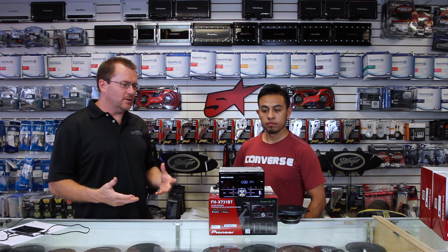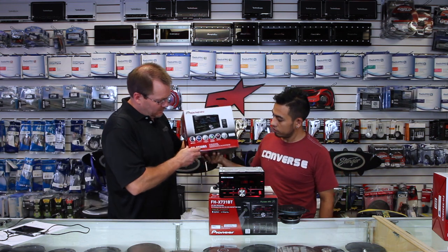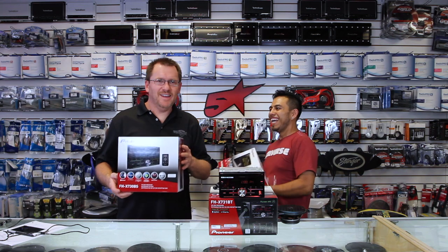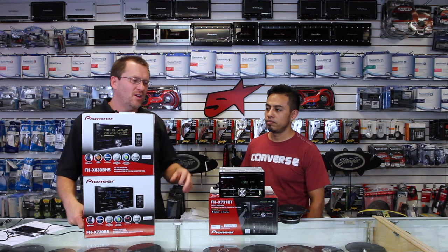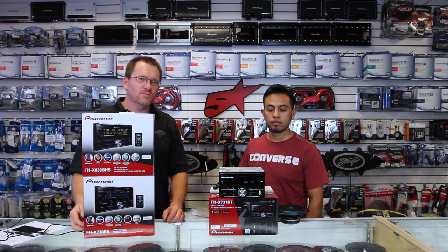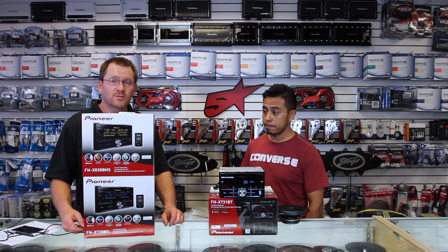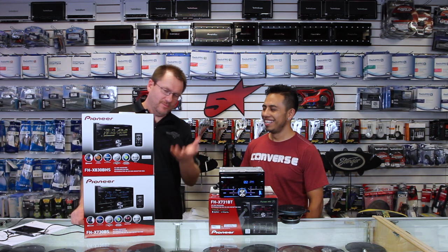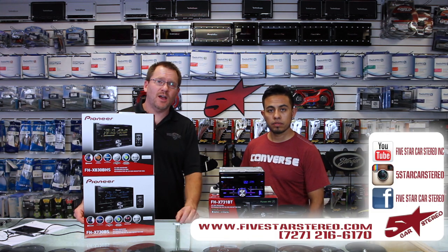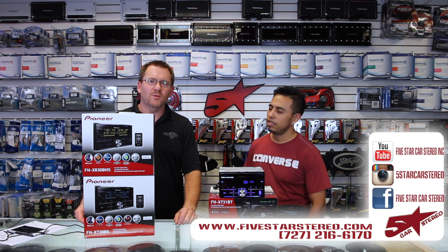We've discussed all three radios. To recap: the BT is Bluetooth only, the BS is Bluetooth and Sirius XM, and the BHS is Bluetooth, Sirius XM, and HD tuner. Other than that, the radios all have the exact same features we just talked about. This is a really nice upgrade compared to last year's versions. Great job, Pioneer. Thank you for watching — you can find us on Facebook, YouTube, and Instagram. We appreciate it if you subscribe. If you have any questions about these radios, like will this fit in my car, ask down below and we'll get back to you.